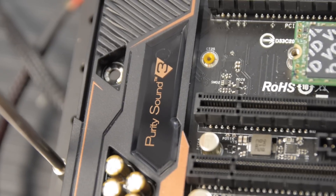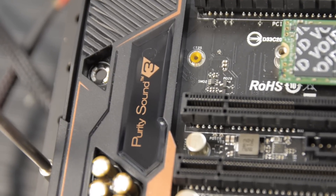For the audio, it's a Realtek ALC 1150 codec — 7.1-channel with optical S/PDIF — but there is a TI NE5532 premium headset amplifier that supports headsets with up to 600 ohms resistance. The capacitors are Nichicon Gold audio capacitors, which should help elevate the audio quality. In independent tests, it achieves about 115 dB signal-to-noise ratio.